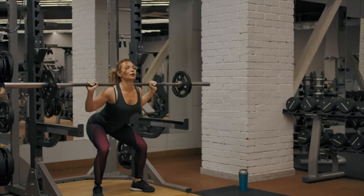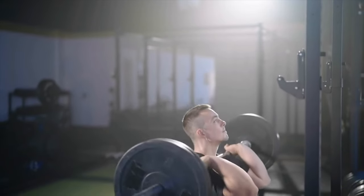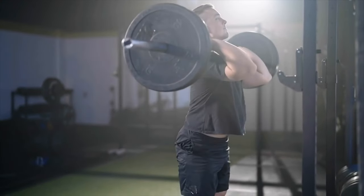Barbell squats also allow you to target specific areas of your legs, such as your quadriceps, hamstrings, and glutes, depending on the variation you choose. You can even hold the barbell in front of your chest to focus on your upper body muscles even more.